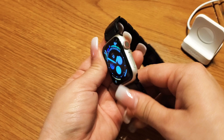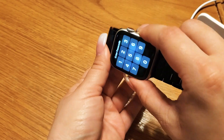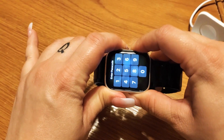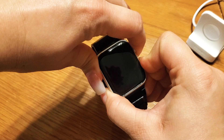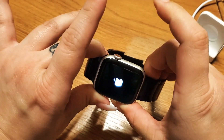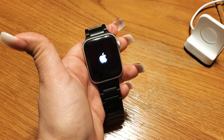Turn the watch to the side — you'll see the crown button and a button underneath. Press and hold those two buttons down, keep holding until the Apple logo pops up, then let go. That Apple logo should disappear and your watch should reboot back up.